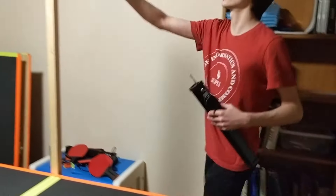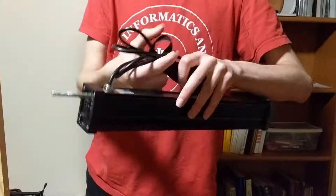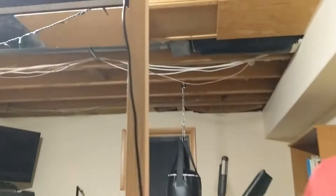Next we're going to be mounting the blacklight onto the blacklight riser, and that will hold it up so that it lights the whole table. You just stick the bolt part through the hole and tighten the thumb screw down. Then we've velcroed the cable onto the riser to keep it nice and neat.